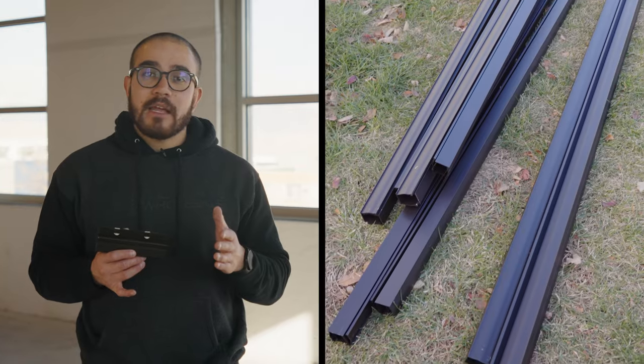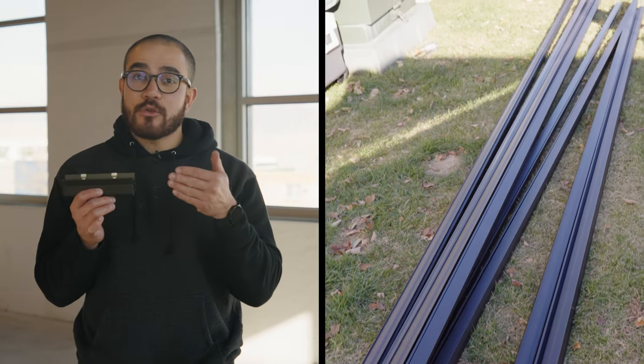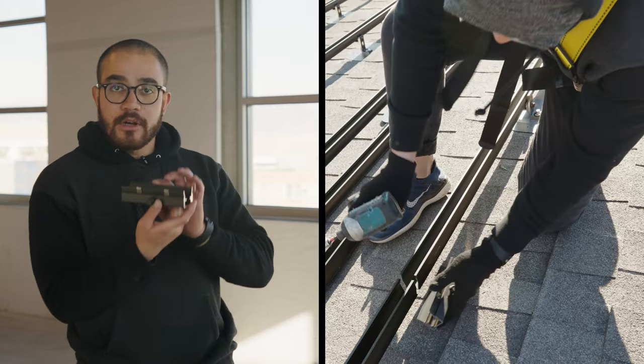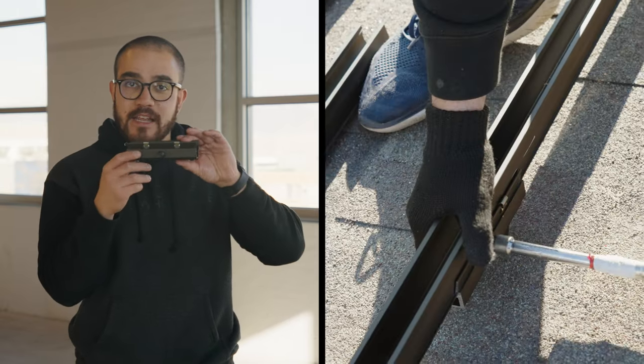You'll be getting a lot of railing inside of your kit. If there's ever a point where you need to join two pieces of rail together, you use this splice. You just put it underneath both ends of the rail and fasten it in.